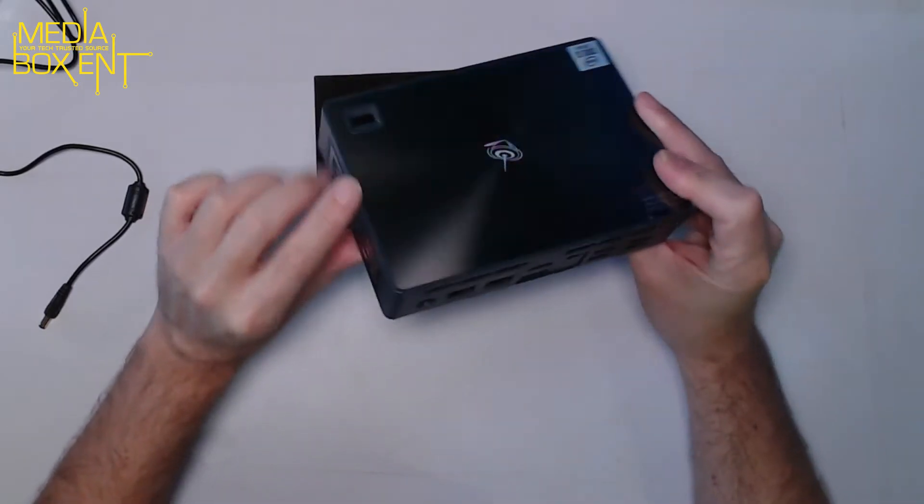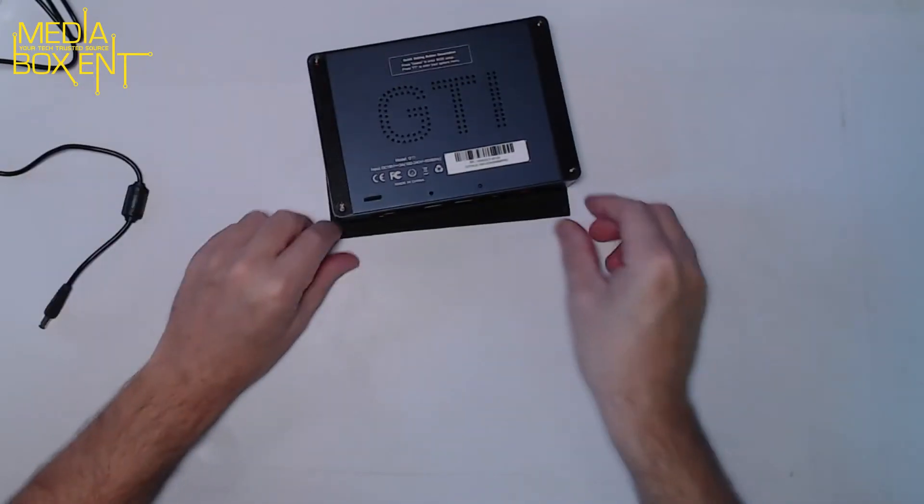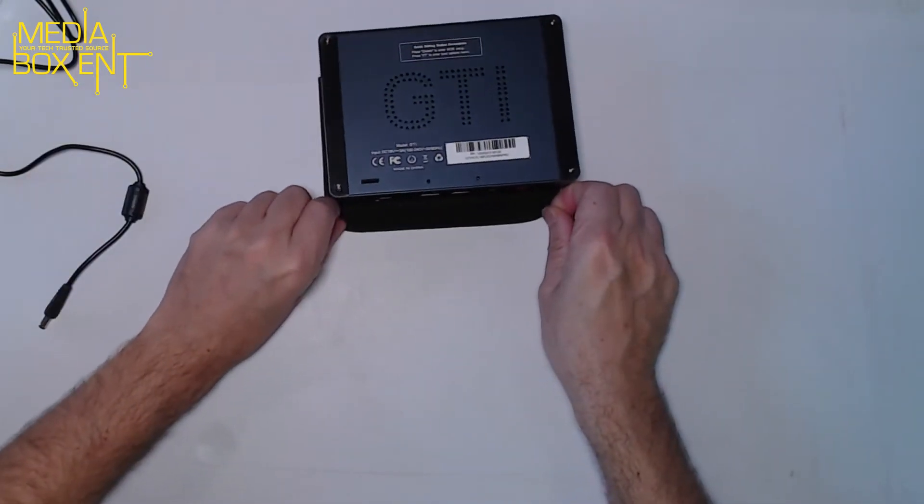I'll remove that cover there — but actually, before we boot it up, I want to do this backwards and show you the internals first.